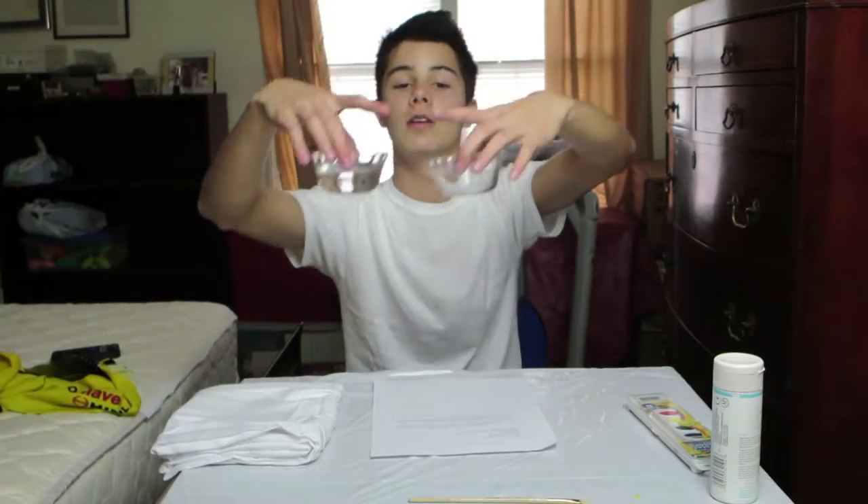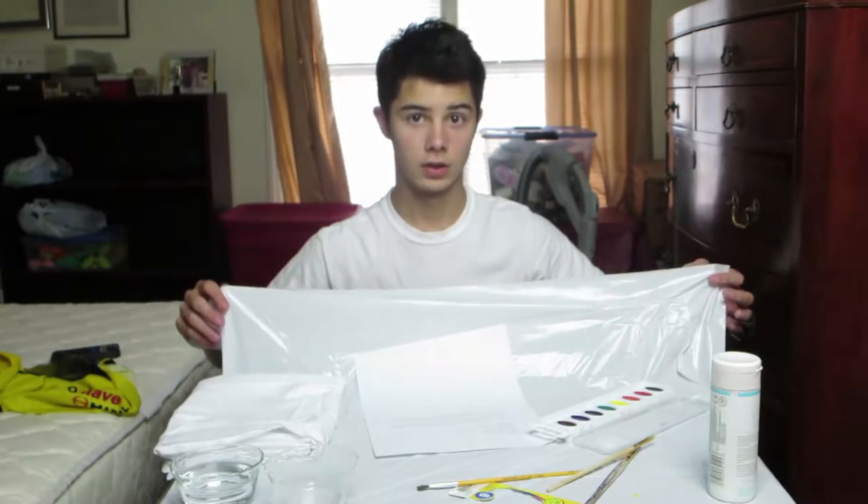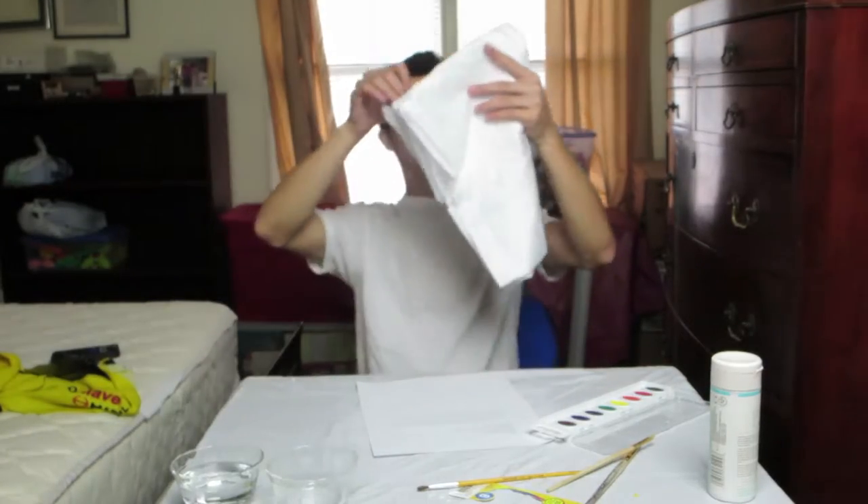I just had some caramel delights — you don't even know how good they are. Anyways, materials you will need: watercolor paints, fabric medium right here — Martha Stewart Crafts — two small cups, brushes, something to cover the table like a trash bag, or if you have something fancy you can use that, and pillowcases.